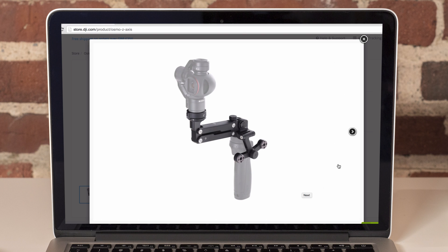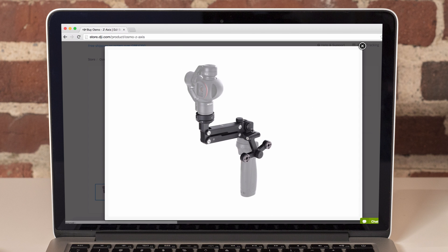Looking at these images, it stabilizes the camera in the Z axis — the up and down axis. The handle attaches to the bottom of the Z axis adapter and then the camera attaches to the top, which looks like a normal Osmo camera attachment.